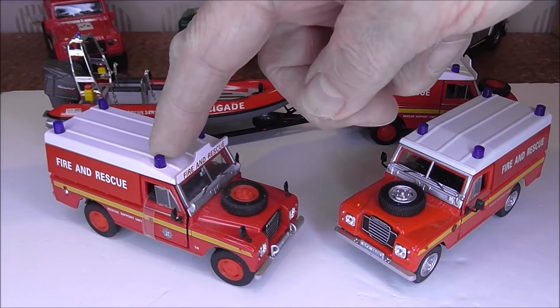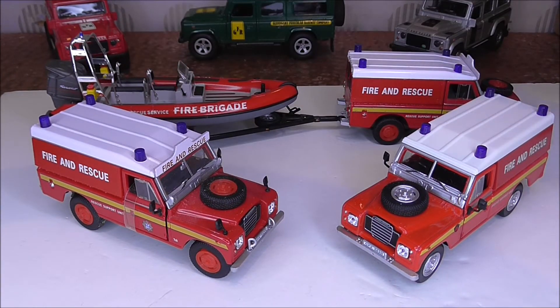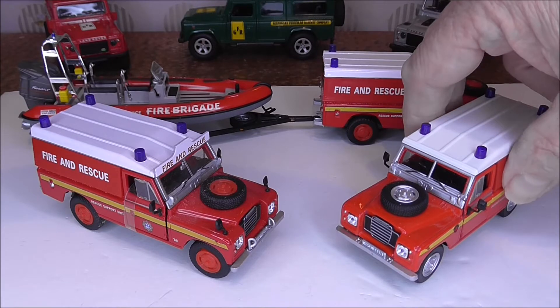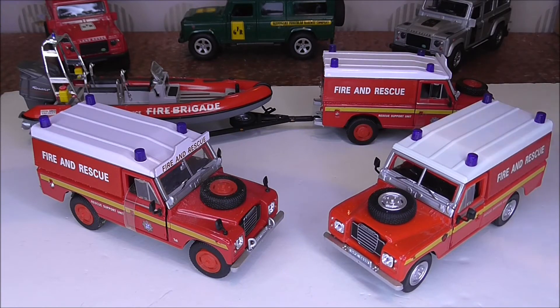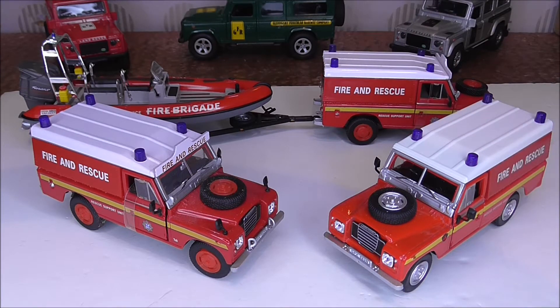This one here is the first version, then we've got a second version, and then we've come right up to today with the Oxford re-releases - this is the third version. So we'll take them in chronological order and we're going to have a deeper dive into what these are all about.